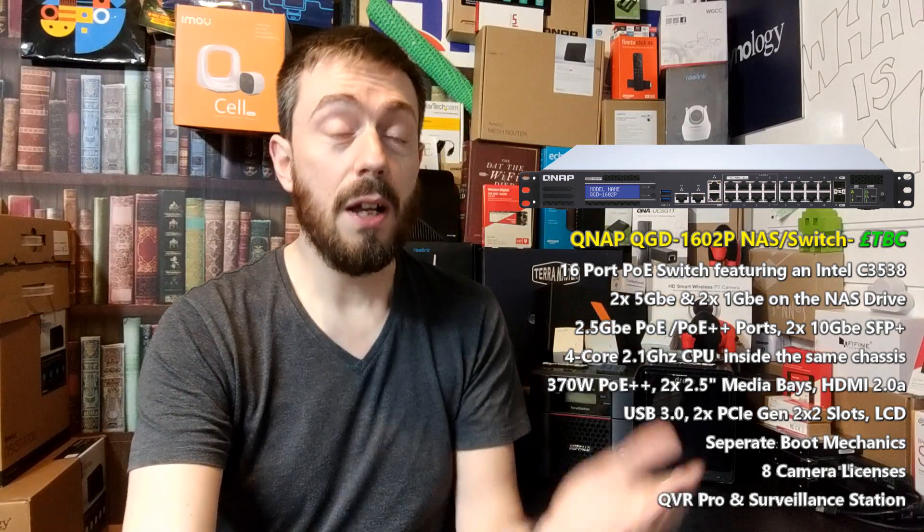It's worth highlighting that this device arrives, just like the Guardian, with two 2.5-inch SATA ports at the rear and a PCIe slot. At the moment there's a little ambiguity about whether it arrives with M.2 support via a PCIe card, or whether that PCIe card slot will be empty and give you the ability to add that functionality yourself.